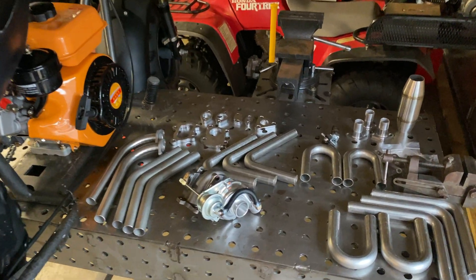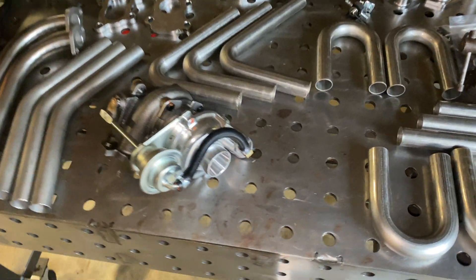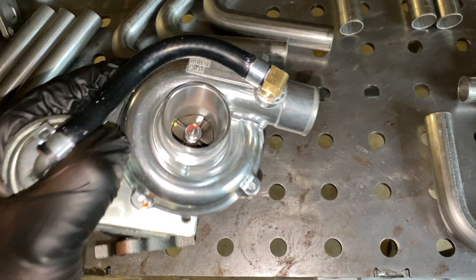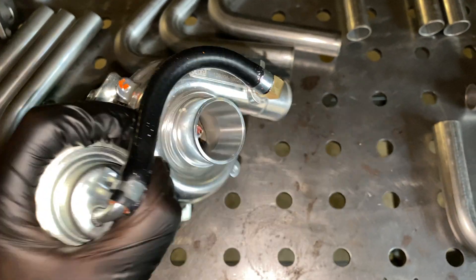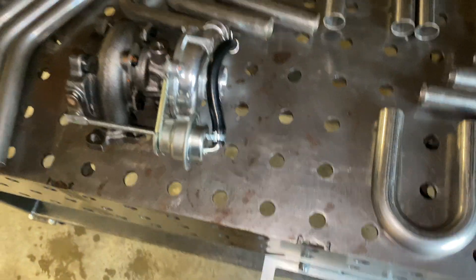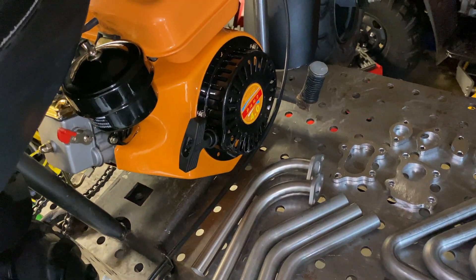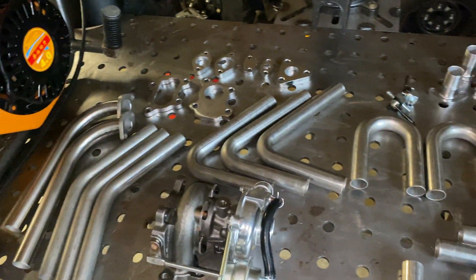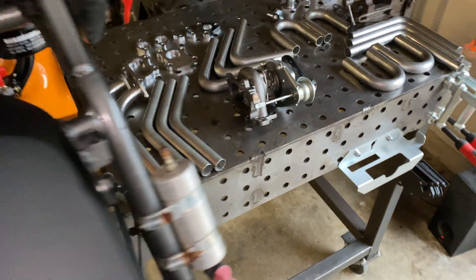Here's an update on the diesel minibike. Got all my stainless in, picked up one of these RHB31 turbos — it's the smallest one you can get, so I got pretty much the smallest diesel you can get, we're gonna see what happens. Got all my flanges, it's all ready to go.